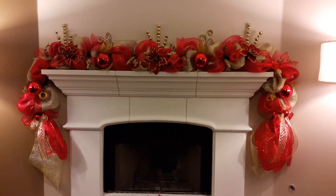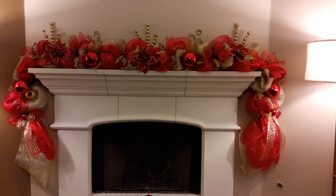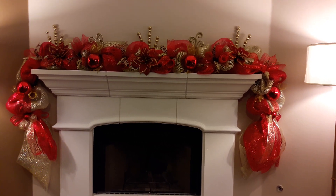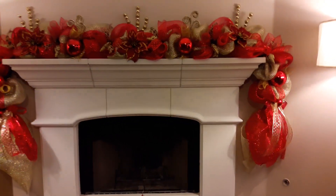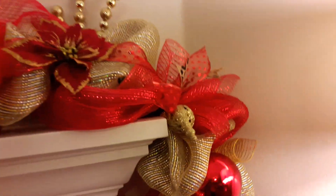This is a deco mesh garland. It measures approximately 15 feet, so it hangs perfectly on your mantle. I want to zoom in so you can get some detail. This is the bottom — on my right there's cheetah print in here.